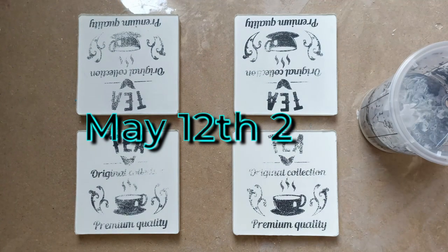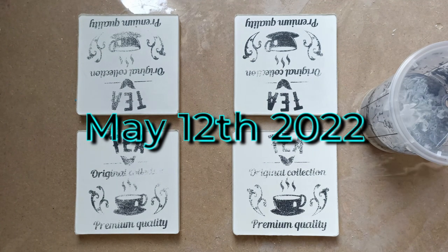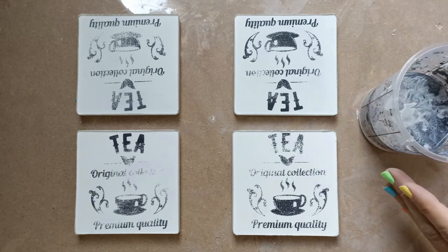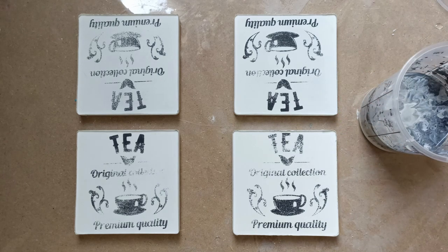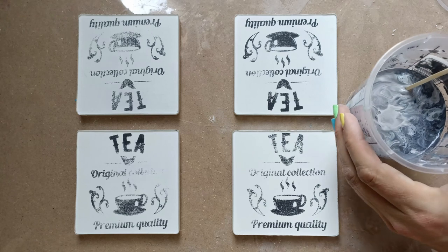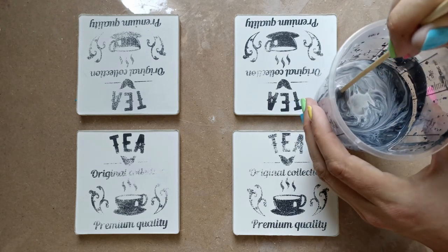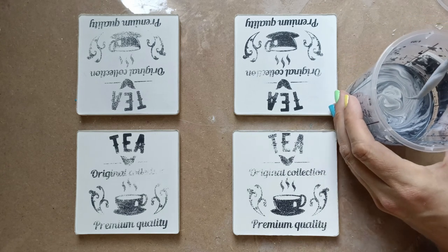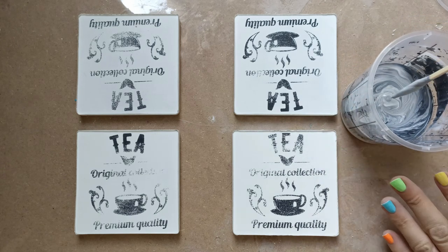Hi everyone! Welcome back to my channel. Today we're doing some prep work for another carving project I want to try. I had some paint left over from my previous experiment that's still actually curing, and as you can see it's still quite liquidy. There's a little bit of skin forming, so I really want to use it. That's why I'm going to do these four little coasters.